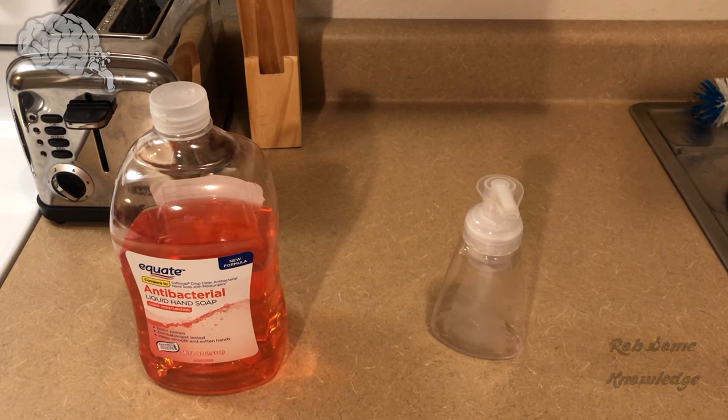Instead of buying the foaming soap refills, which can be pretty expensive considering a lot of what you're buying in that solution is just plain water, we're going to show you how to get around that and actually make your own soap.